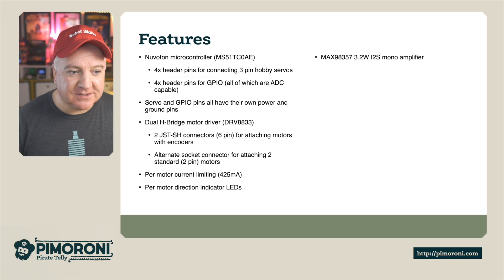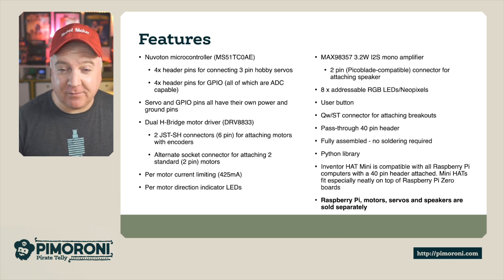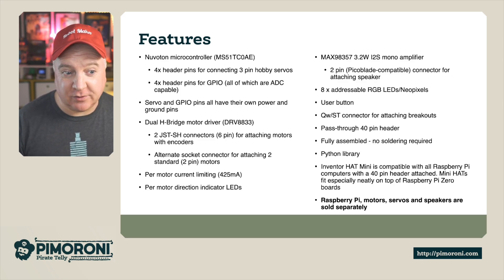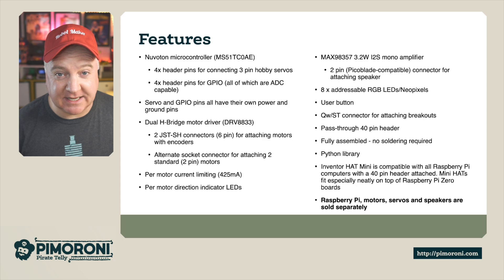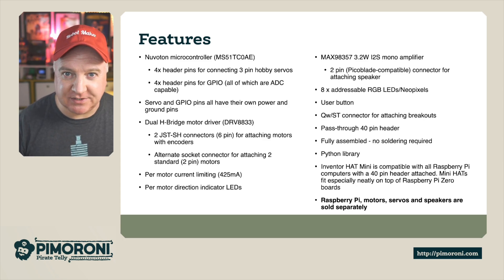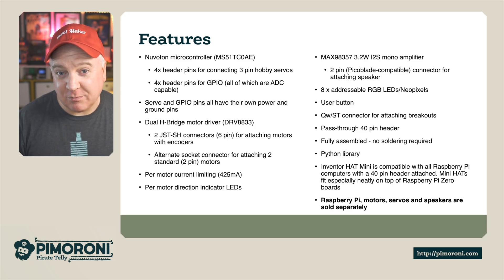Let's look at some of the features. This is the Nuvaton microcontroller. It has four header pins for connecting three-wire hobby servos, and four header pins for GPIO, all of which are ADC compatible - that's analog to digital converter. So you can read things like potentiometers and other things that require ADC.